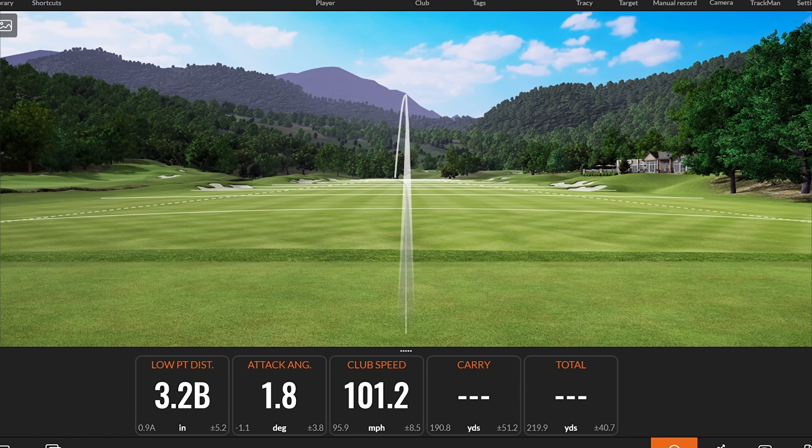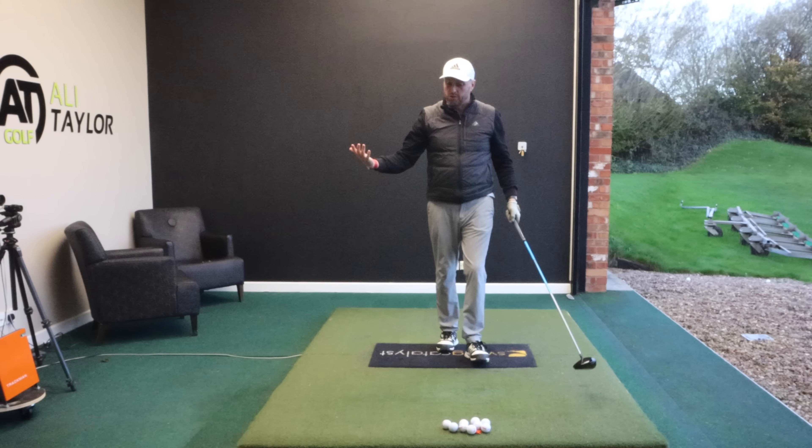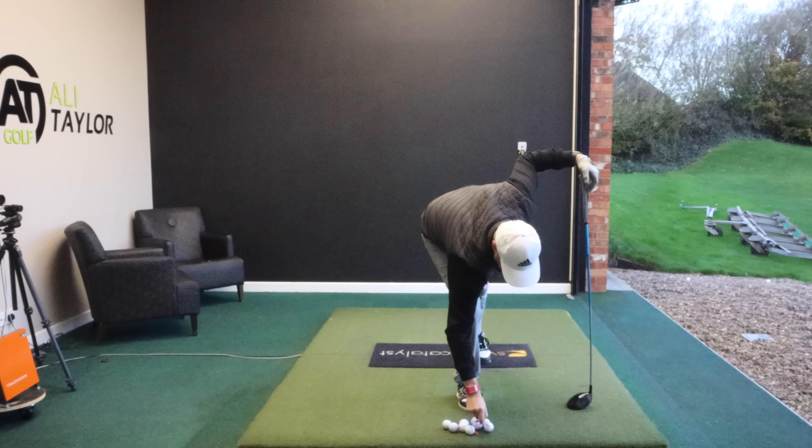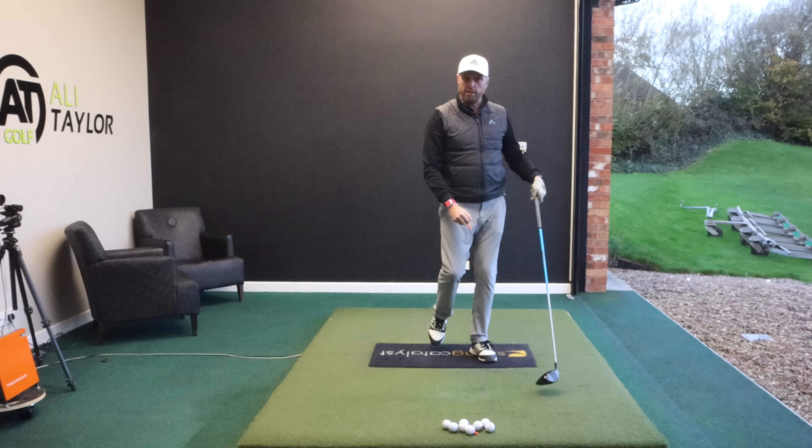What we want you to feel is that you're making a nice big shoulder turn. Feel that lead shoulder gets underneath your chin — or as close as you can — and get as far back as you can, then swing down. Even if I try to swing slowly with this big swing, there's still tons of control.